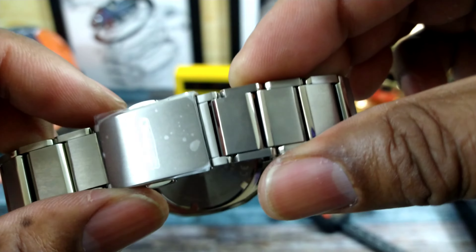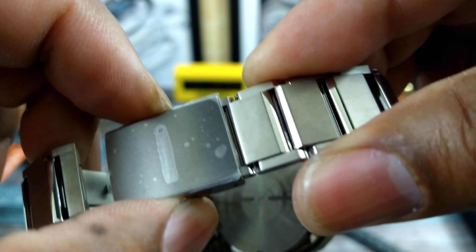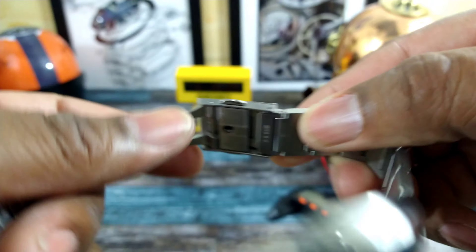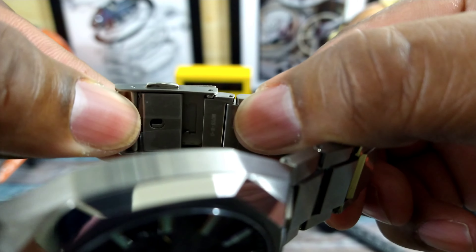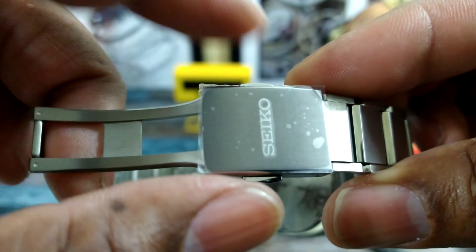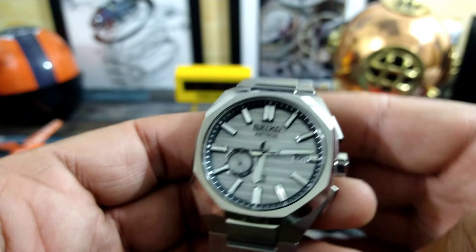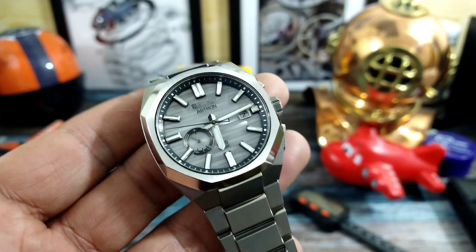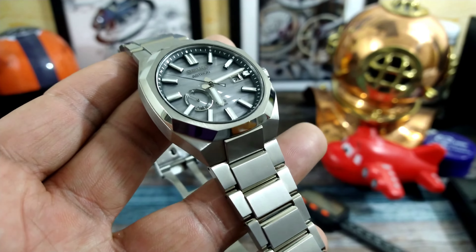It has this patented pull-and-quick-adjust system underneath. It comes out and then watch it ratchet in — so you don't need all those extra holes. It's a built-in ratcheting system. This bracelet is fixed with pins and sleeves, which is the best way to secure a titanium bracelet.